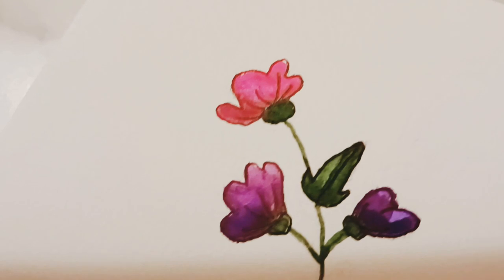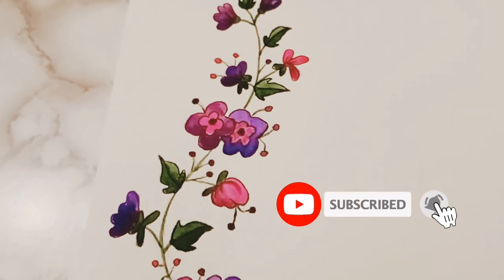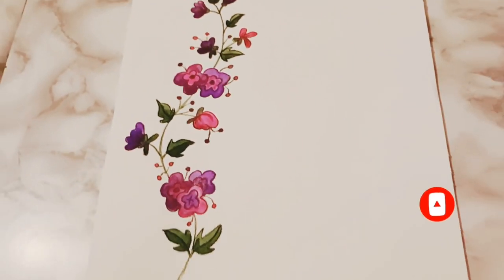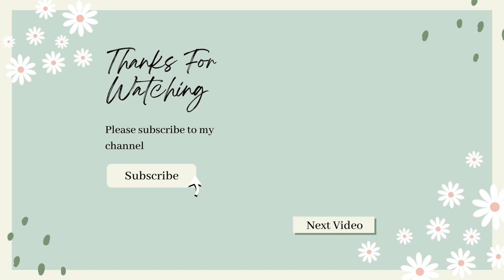If you enjoyed this video please like, comment, or subscribe. When you engage with my video it helps to support my channel. I'd like to thank you for watching and if you'd like to check out my original sketch video of that doodle please watch the next video. Take care and bye for now.